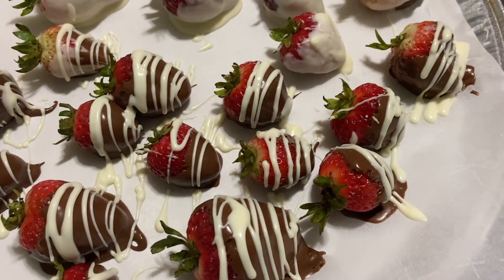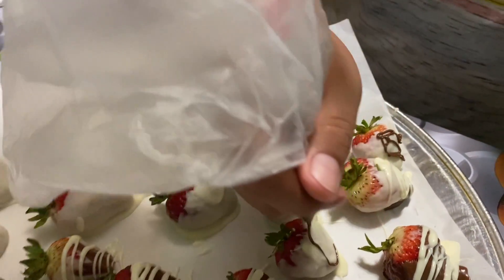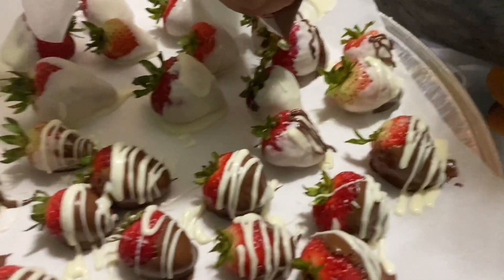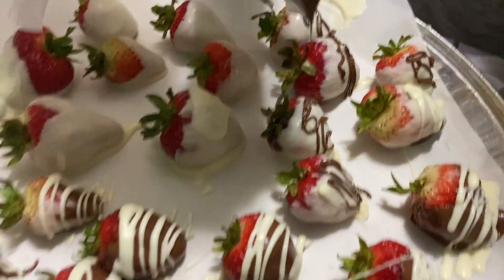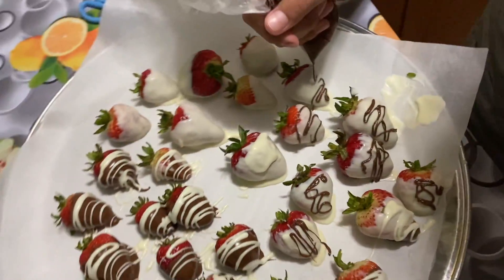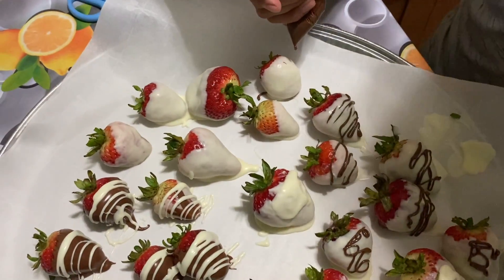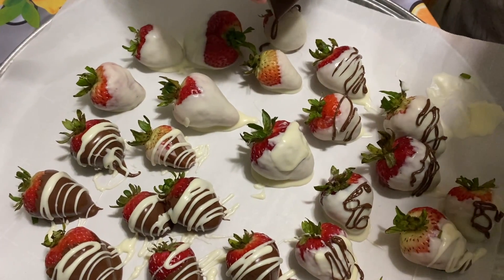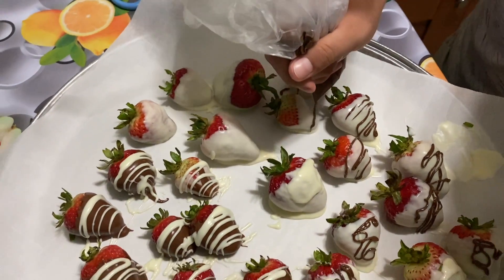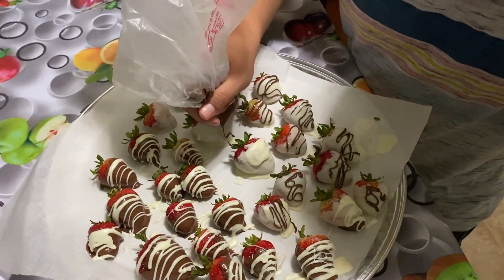Make straight lines — this is how you do it. You just press slightly so the chocolate can come out. It's their first time doing them and they're turning out great! I did the white chocolate ones and put white chocolate on the chocolate ones. You can squeeze it a little more — they're turning out really nicely.